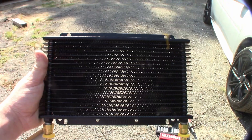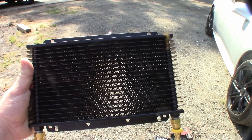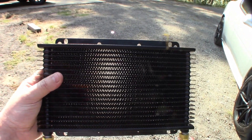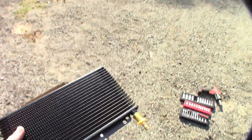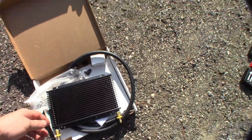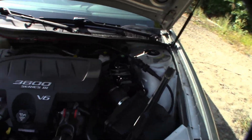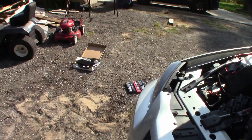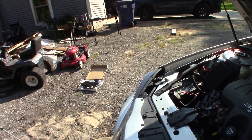I got a solution for this problem — right here. This is a Hayden Automotive 678 transmission cooler. It is rated for 20,000 pounds GVWR and a 2,500 pound tow rating. This is plenty of cooler for a stock Grand Prix. A lot of guys will always tell you to go with the 679, which is the 40,000 pound version — it's twice as long.